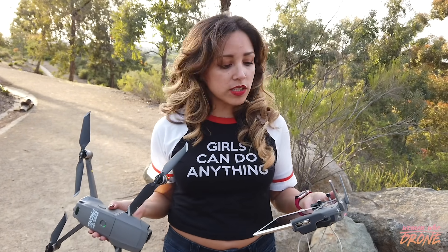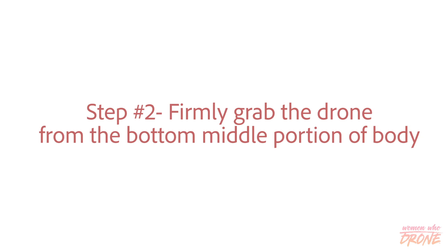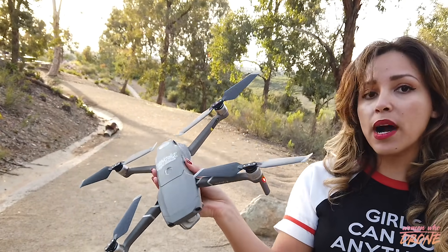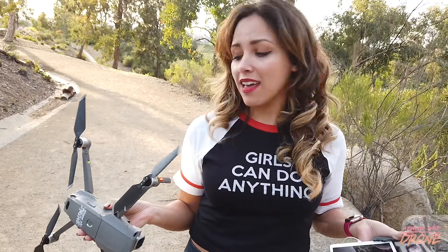When you catch your drone, you want to bring it as low as possible. It does have sensors on the bottom, so when you put your hands there it'll start to go up. So you bring it low enough, go underneath, and then grab it very firmly in the middle with your hands so that you don't get nipped by the propellers. I do recommend wearing gloves if you can, just in case you get nipped by the propellers so your fingers won't get cut.